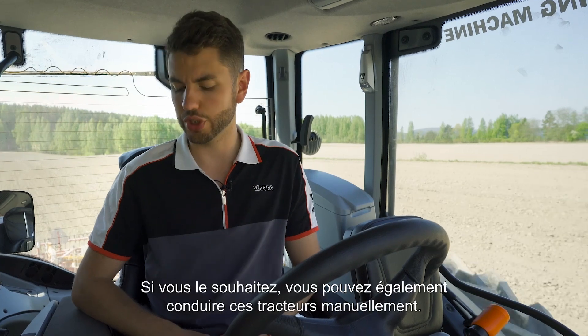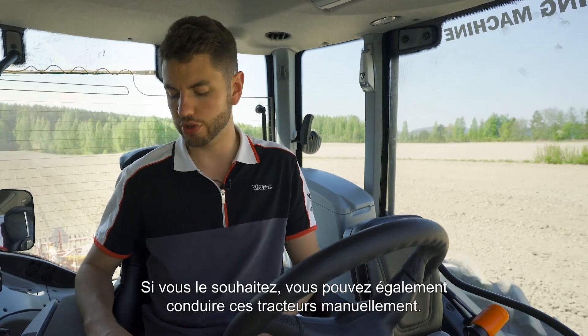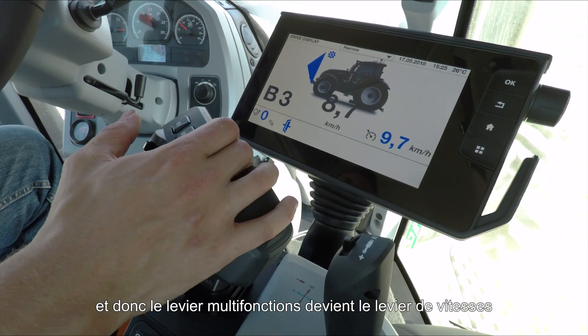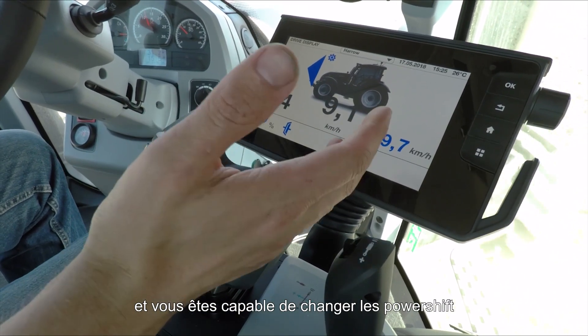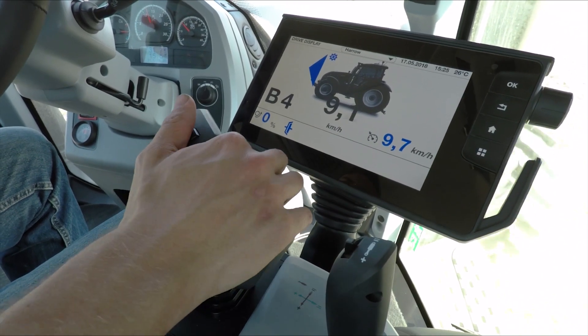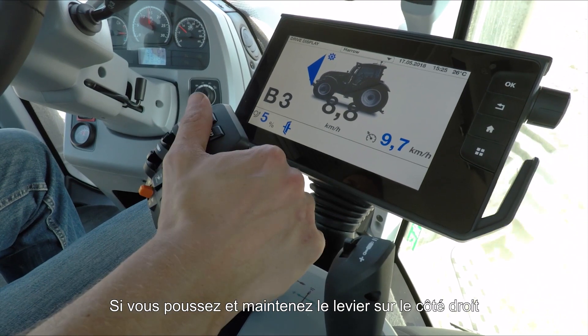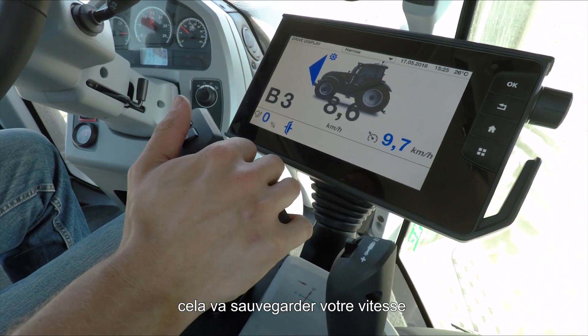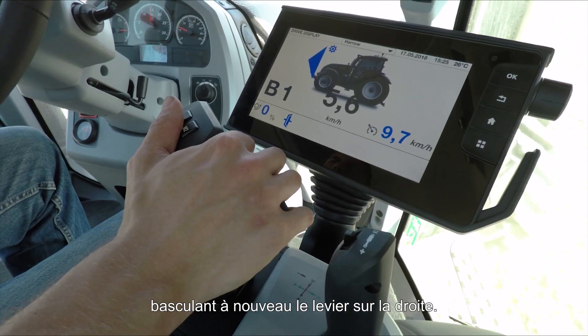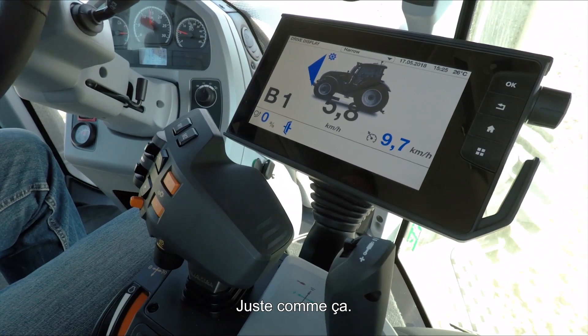Should you wish, you can also drive these tractors in manual. Simply press the manual button and the drive lever becomes a gear lever, allowing you to change up and down gears purely by using the drive lever. If you push and hold it to the right hand side it will save whatever gear you're in, and you can recall that saved gear simply by tapping the lever to the right again.